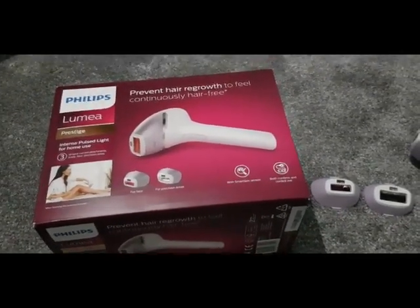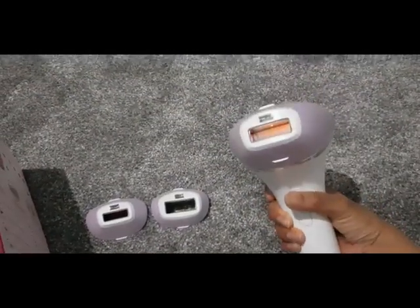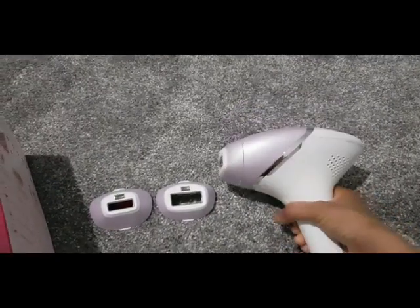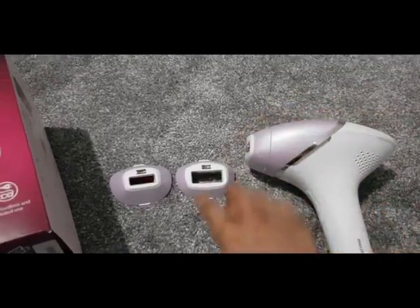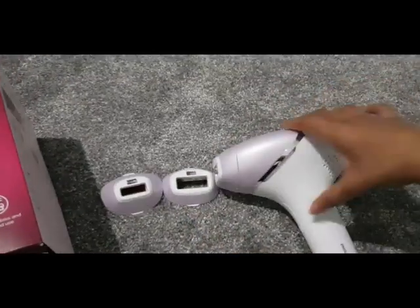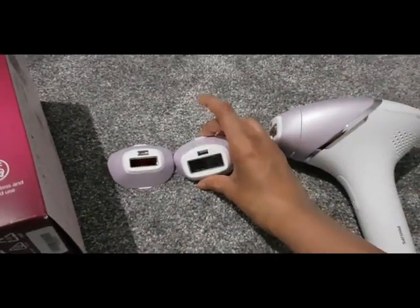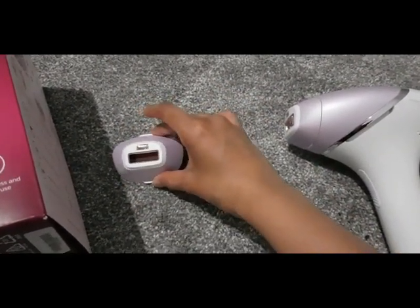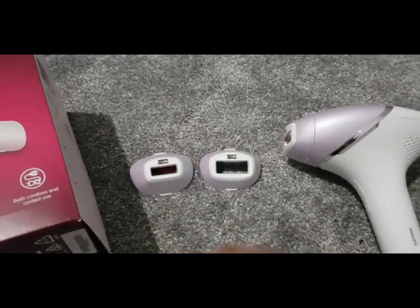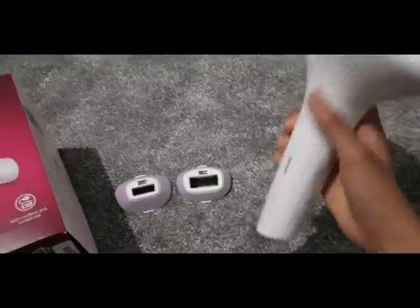It zaps the follicles and prevents them from growing back. This is the gadget itself — it comes with three heads. You've got the large one for bigger areas, a semi-large one, and then the small one here which is for more precise areas like your face or your bikini line.